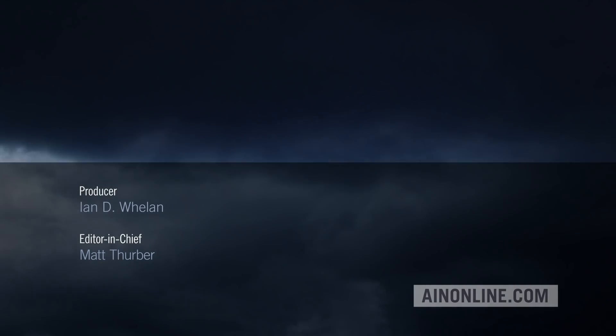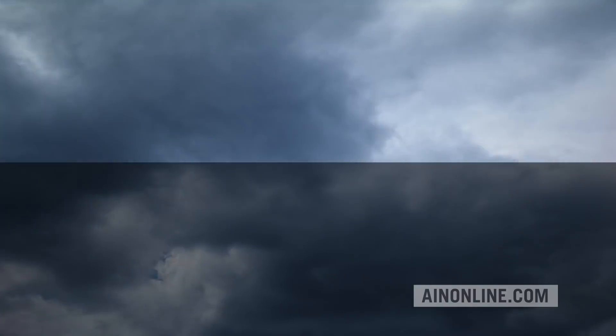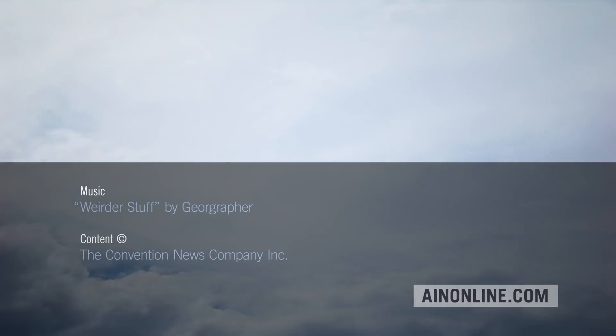If you've enjoyed this video, please give it a thumbs up, share it, and subscribe to our channel. Also, visit AINonline.com and check out our e-newsletters for all the latest on the aviation industry.